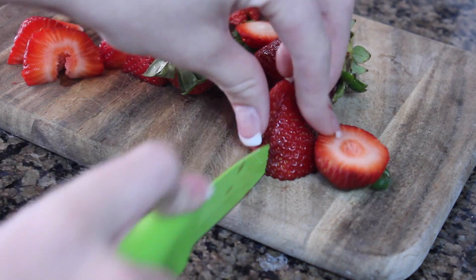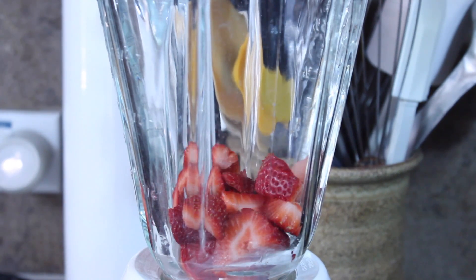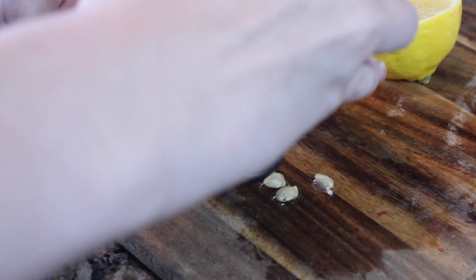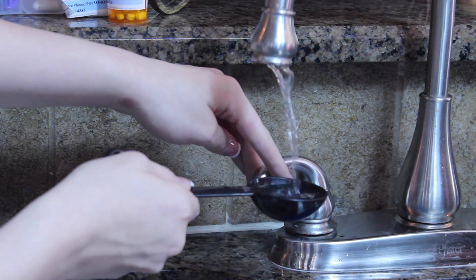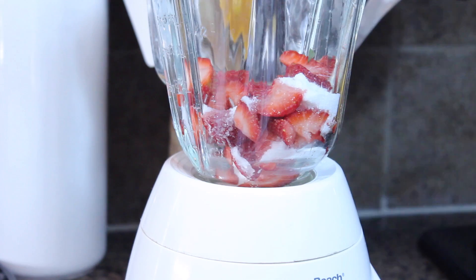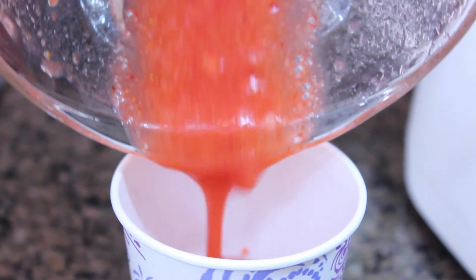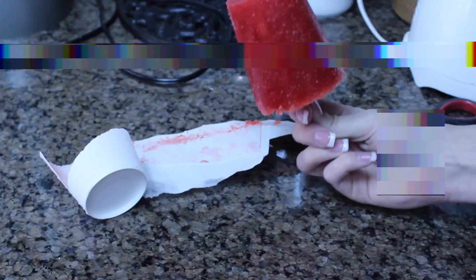To start out you're going to want to cut up all of your fruit into pretty tiny pieces so they're easier to blend, and pop those in your blender. Then cut up your lemon and squeeze out 1 teaspoon of lemon juice. Once you pour that in, add 1 tablespoon of sugar and 2 to 3 tablespoons of water to make it mix easier, then blend it up. Pour it into your dixie cup or mold, stick one popsicle stick in and another to support it, peel off the dixie cup, and you are done.